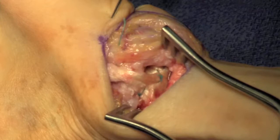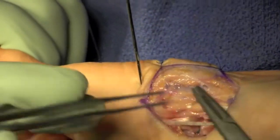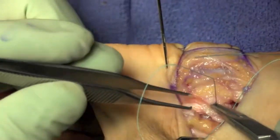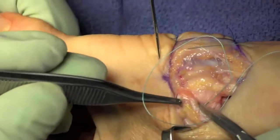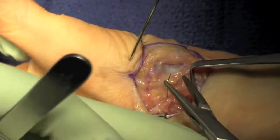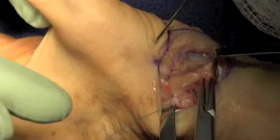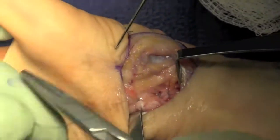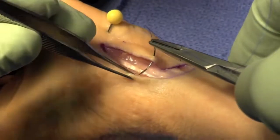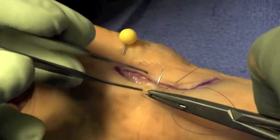The capsular tissues are closed. The skin is closed with 4-0 Novaphil, and the patient is placed in a thumb spica splint.